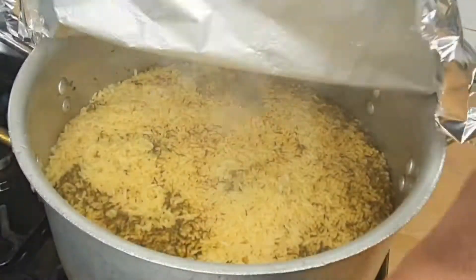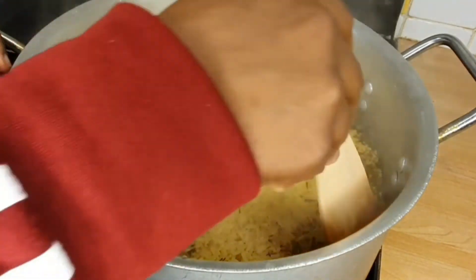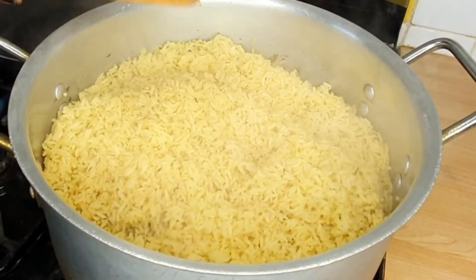After 20 minutes when I checked it, it needed a little bit more water so I added a bit more water and cooked it for a further 10 minutes. Then I set it aside to start the next stage.